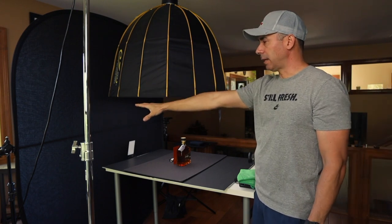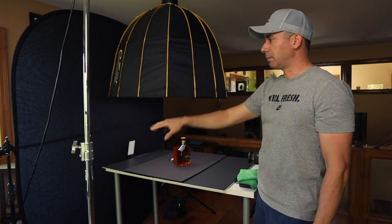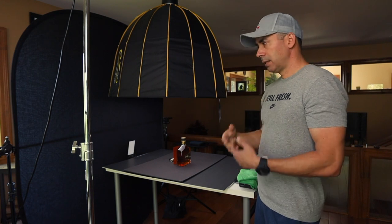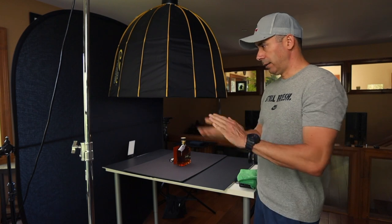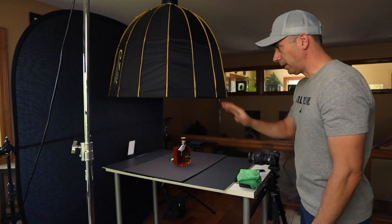On this side here, as a background, I have a collapsible background that is two-sided. One side is black, the other one is white. It's actually a cool piece of gear to have because you can set up a background and do portrait shots or whatnot, and it folds and you can store it away in the bag that the unit comes in.